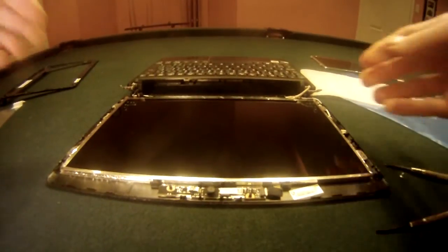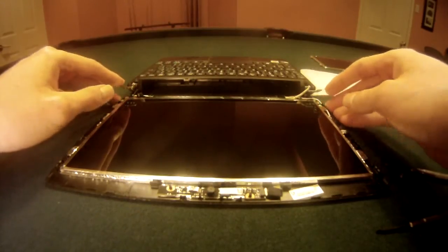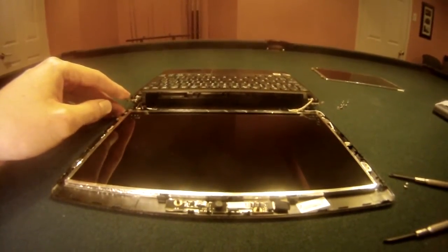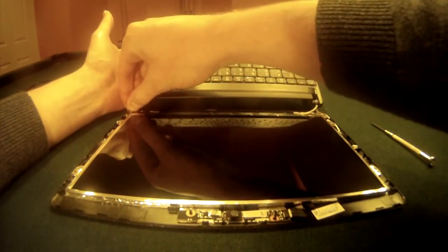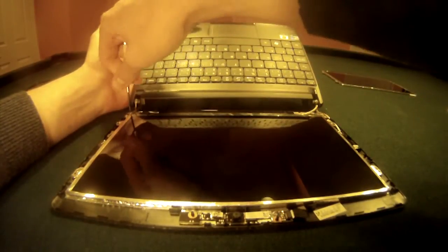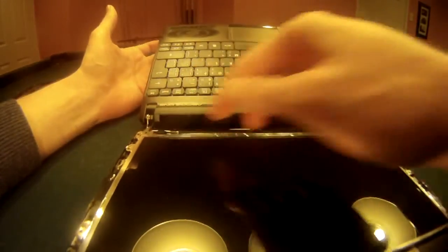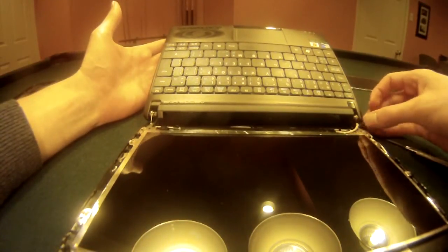Now we've got the new laptop screen in and all we need to do is screw in the 8 screws that we removed earlier and then cover it back up. If you notice that any of the components come out at any point — say there's a microphone here — if it comes out of the slot just make sure you push it back in. Ensure that everything is in the proper spot or at least looks proper.